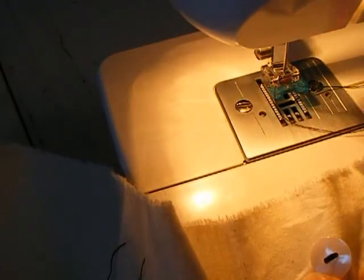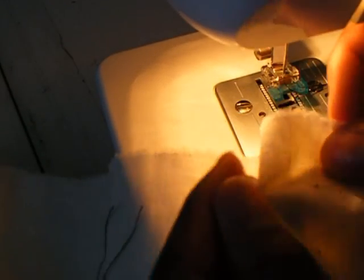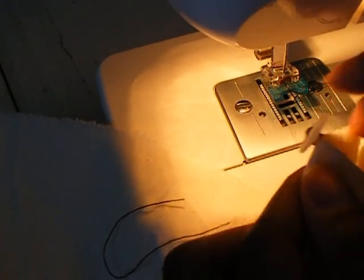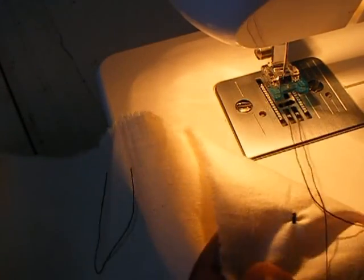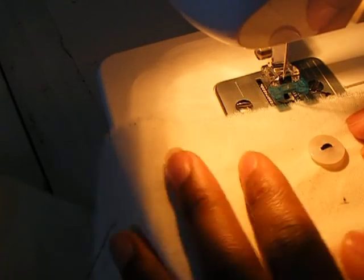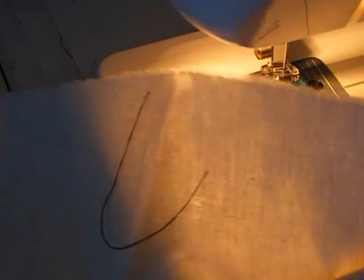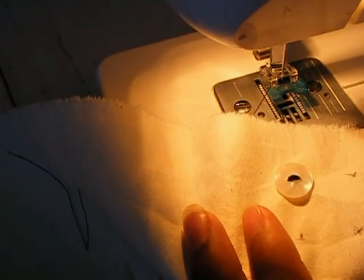You can always check the strength of your stitching by kind of pulling on the button. The button shouldn't be so tight to the fabric that you don't have any space underneath for your buttonhole and your fabric to go under there. I know this buttonhole is way too big for this button, so I'm going to play with it anyway just so we can have fun looking at buttons and buttonholes. And that's all you do.